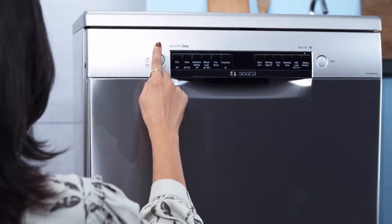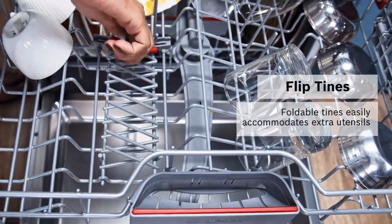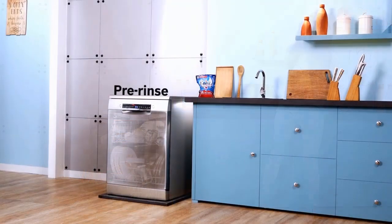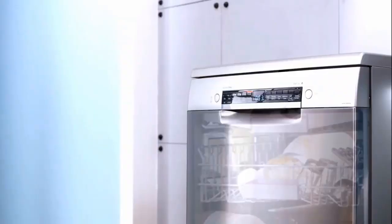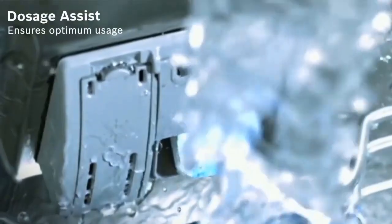If you are in a condo building, you will appreciate the 800 series leak prevention setup. Bosch calls it AquaStop, and it is a system that shuts down the operation and pumps the water out if it detects a leak, even if the dishwasher is not running.